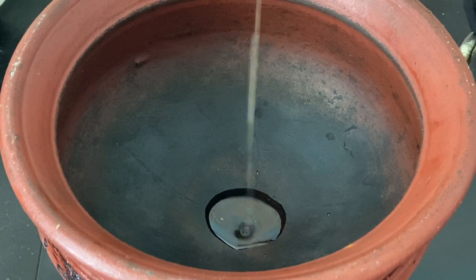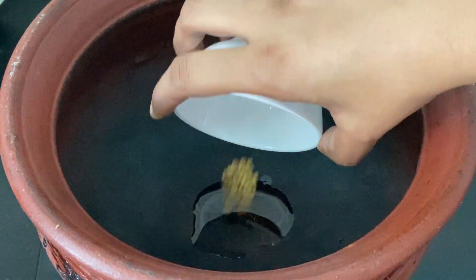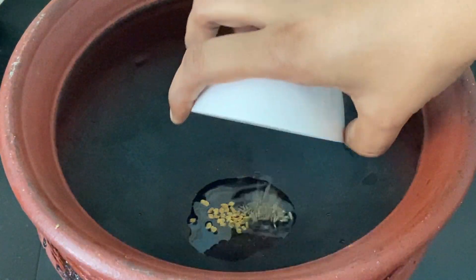Heat a mud pot and add a teaspoon of oil. When the oil is hot, add one-quarter teaspoon of fenugreek and one-quarter teaspoon of jeera.